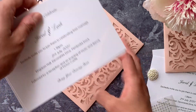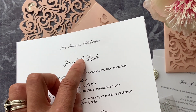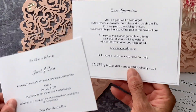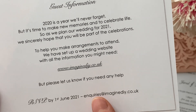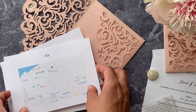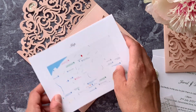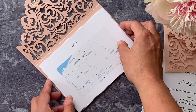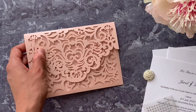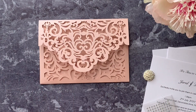Inside we've done an invitation, added a little crystal, and then behind we've got a guest information sheet and a map. The great thing about this style is you can add as much information as you want inside the pocket, or just have the invitation. All the downloadable templates are available on our website, so you can add whatever you want. I'm going to show you how easy they are to make today.